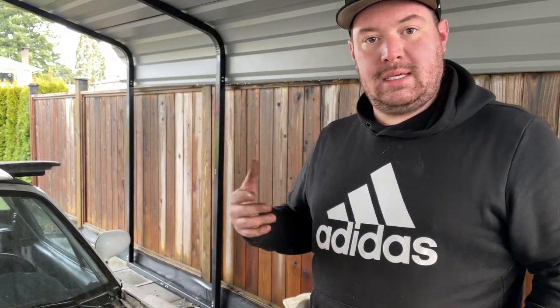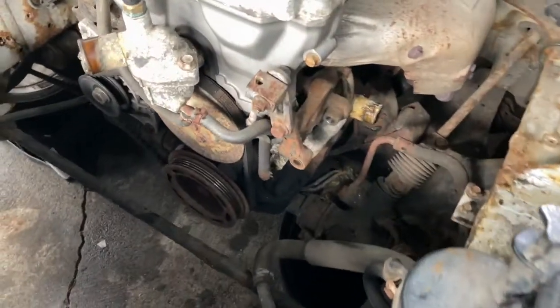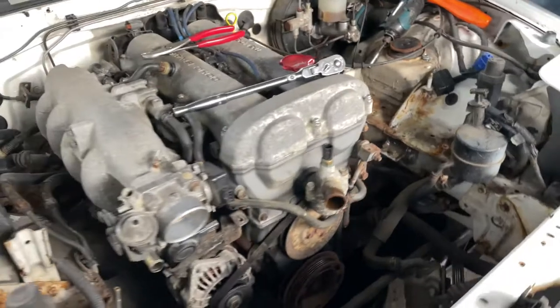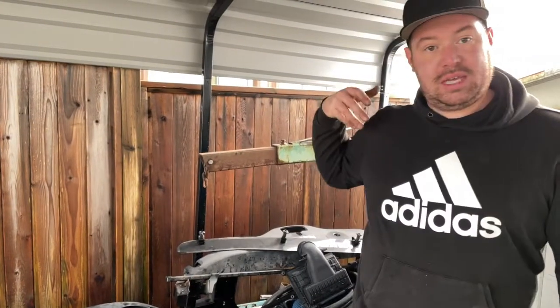Now that we've got the power steering pump and lower radiator hose disconnected from the water pump, the engine is clear of all items holding it in the car except for the engine mounts down at the bottom. Once we're ready with the transmission and drive shafts we'll disconnect the engine mounts and pull everything out as one unit out the front. We've got everything in the engine bay disconnected — next we need to disconnect the exhaust, drive shaft, and the PPF that links the transmission to the rear diff. We'll show you those in part two of engine removal.